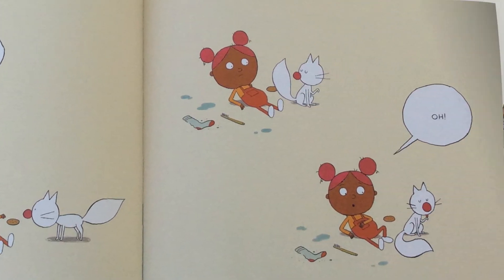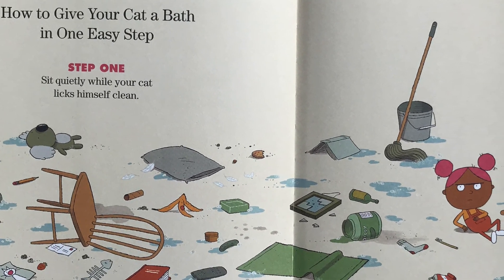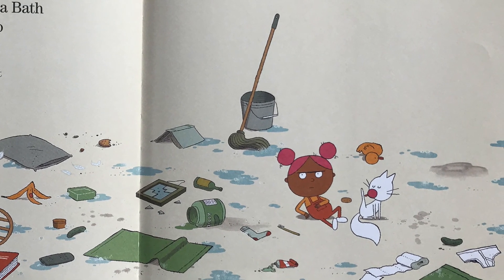Oh. How to give your cat a bath in one easy step. Step one: sit quietly while your cat licks himself clean. The end.